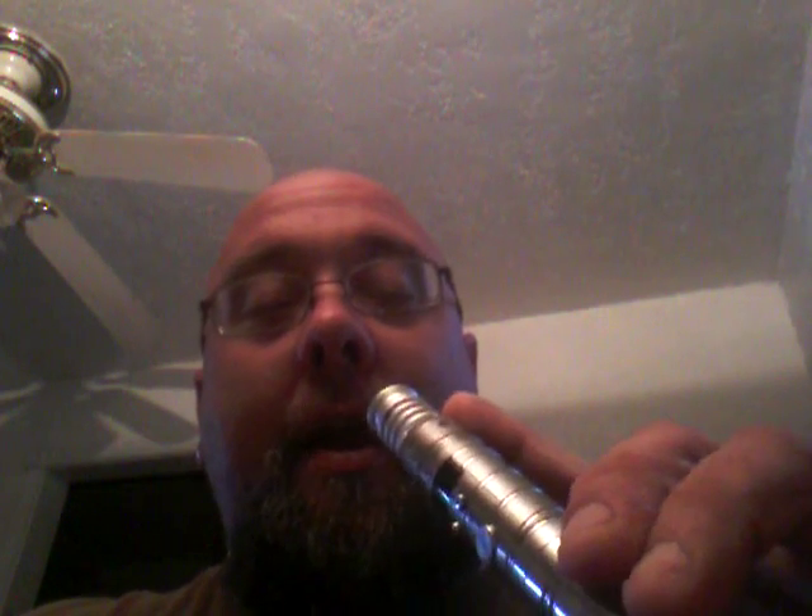Hey, what's up YouTube. I never really made a video before, but I've been chasing these clouds for the last couple months and I finally got it figured out a little bit. Got the Vamo V3 with an X1 clone RDA.